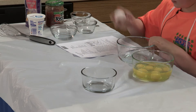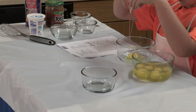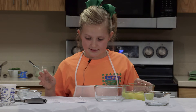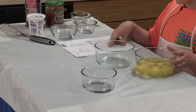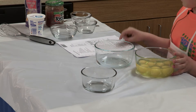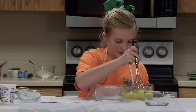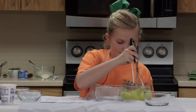Now I'm cracking our last egg. Now that I've cracked my eggs, I will slightly beat them. You can use a whisk or a fork.